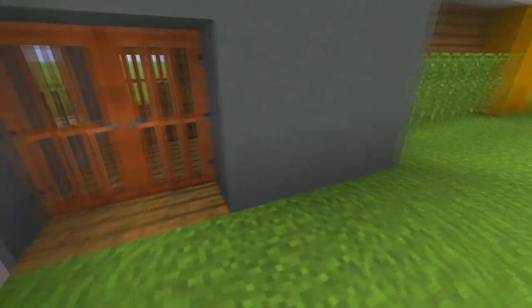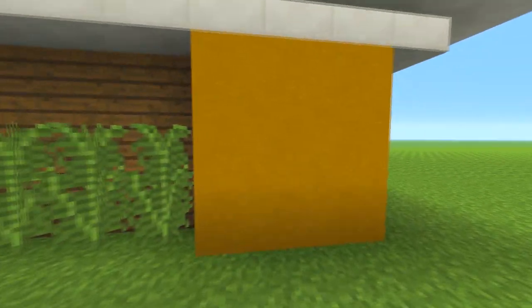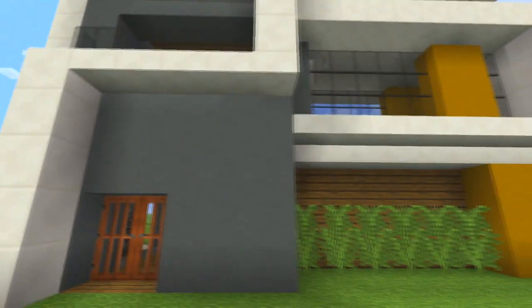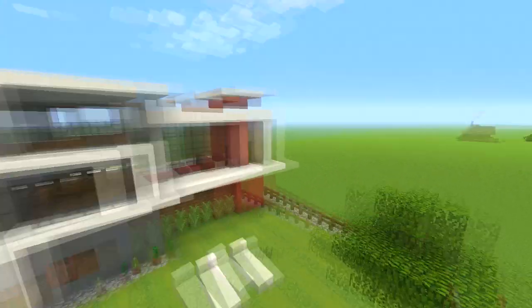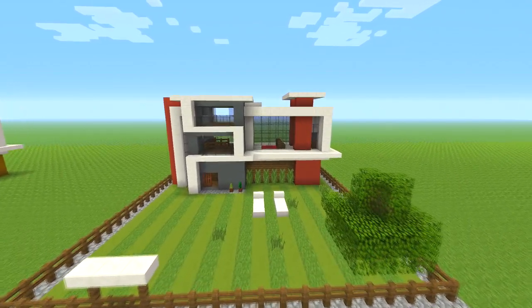What you'll need is the cyan stained clay, spruce wood, the color of your choice clay, quartz and quartz slabs, obviously some window panes and stuff like that — just pretty basic stuff really. So without further ado, let's get on with this tutorial.